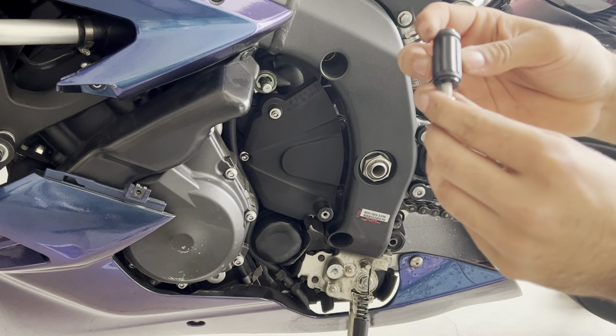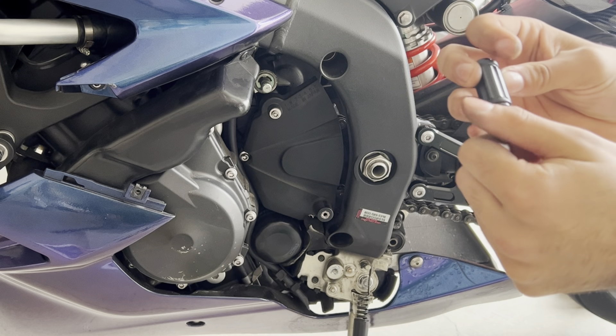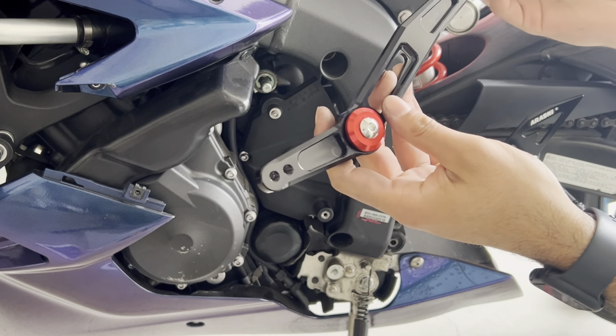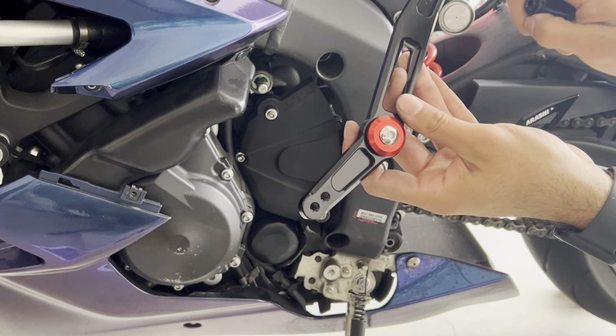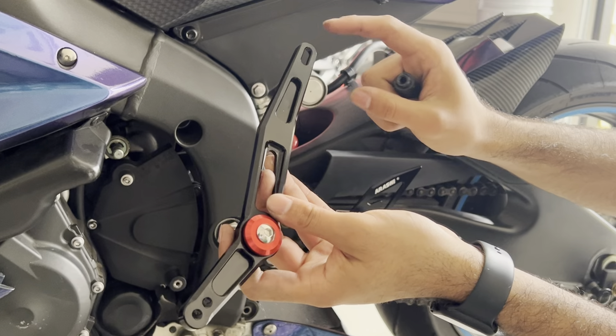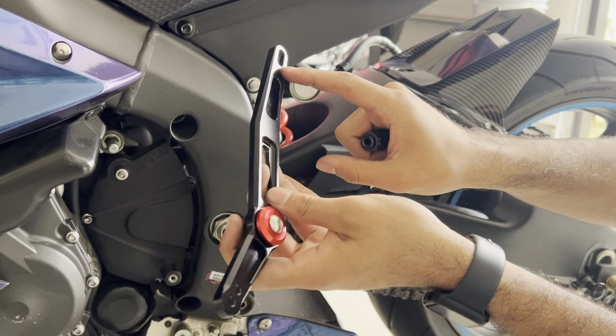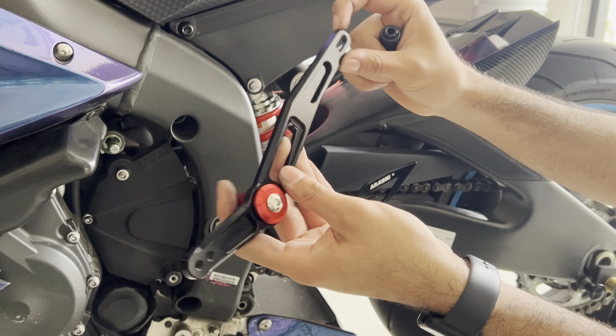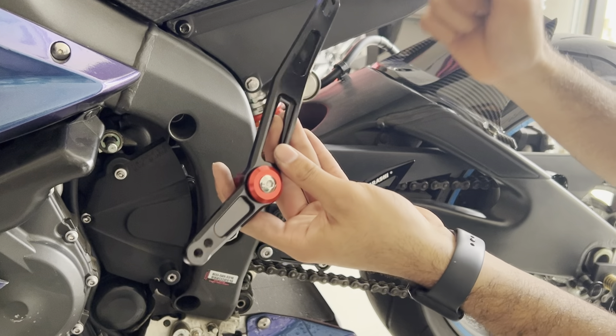I'm taking off this little bolt and installing it on the shifter itself. It comes with a little notch so you can adjust it a tiny bit wherever you would like it to be. If you've got a bigger foot you're going to be more to the left; smaller foot, more to the right. It is a small adjustment and it doesn't really matter too much, but that's something to note.